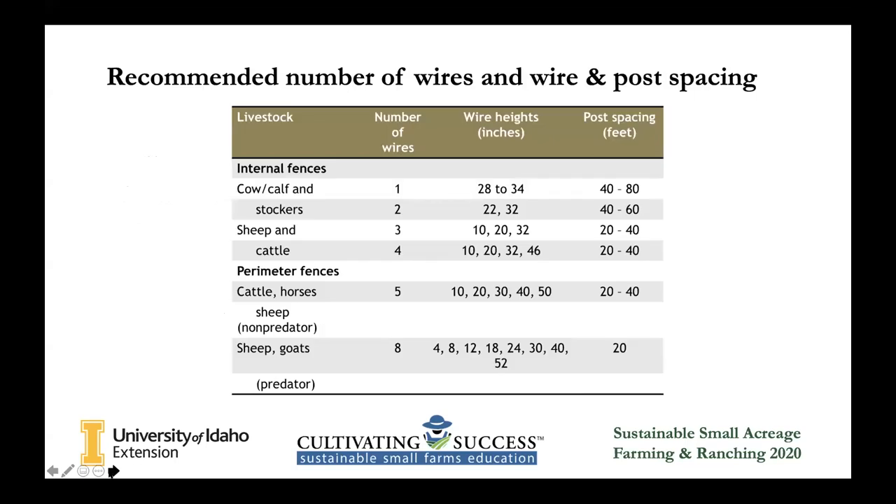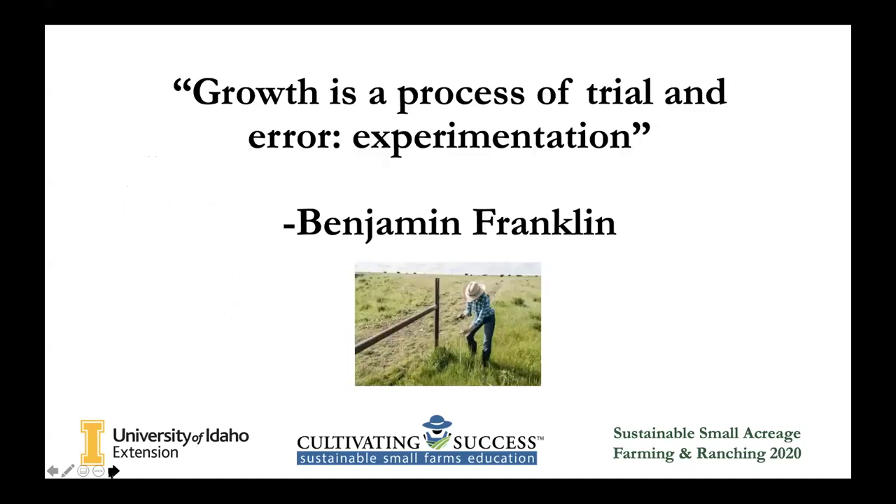Keep in mind, this is going to be an experiment. It's not going to be perfect. It's not a one-size-fits-all. You can't do what your neighbor does because your livestock are going to be different and your grass is going to grow differently. Growth is a process of trial and error, experimentation — Benjamin Franklin said this. Don't be upset if the first year you try rotational grazing it goes well the first three months and then takes a downhill slide. It's going to take a couple years. Like I said, we've been doing this for four years and we change things every single year to increase our yields and have better pastures.